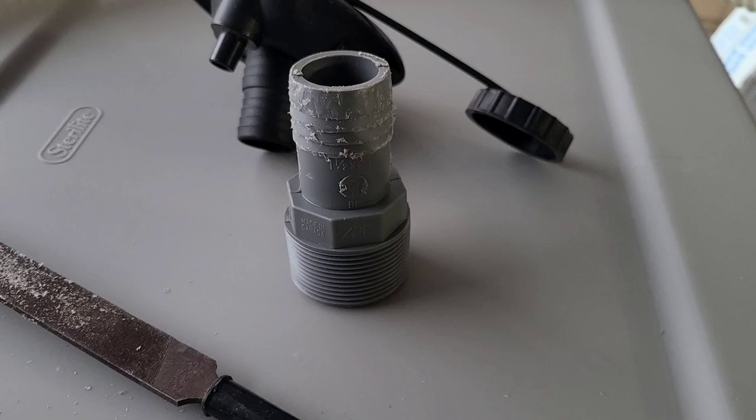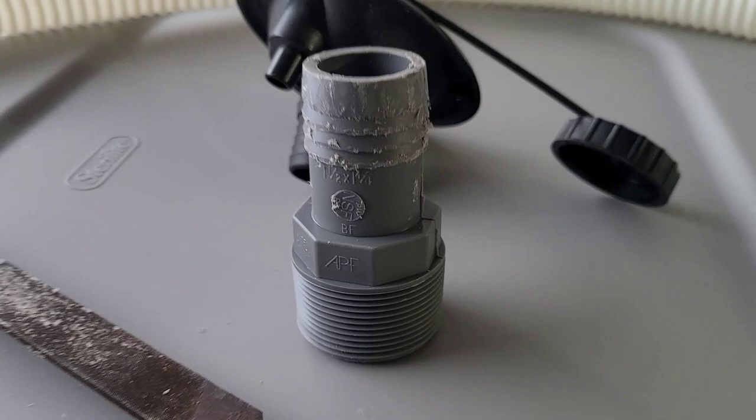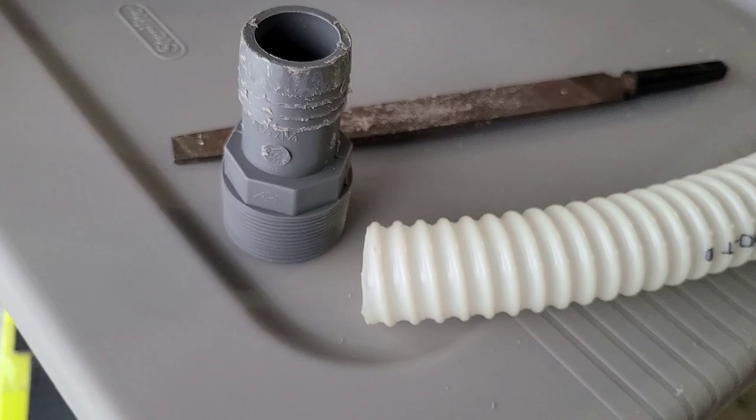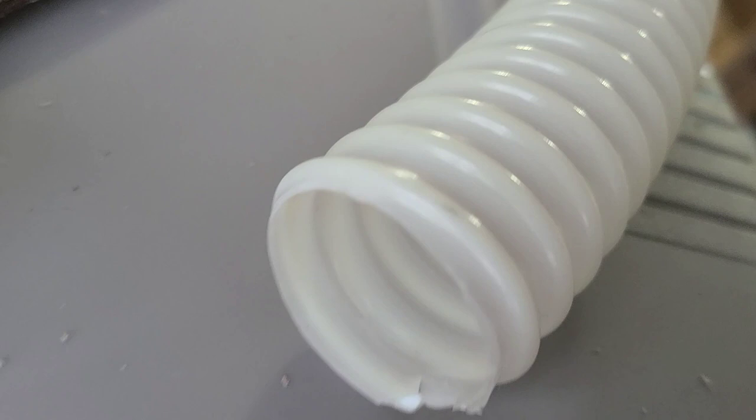To fill your water tank you need this little fitting that they give you at Class A Customs — it goes from inch and a quarter to an inch and a half, and this part supposedly is made to fit inside there. But I'm telling you, it is hard to do. I don't know why they can't just make it easy — I tried to file it down and do everything I could to make it fit in there, but I was unsuccessful. It's right in there in that hose.